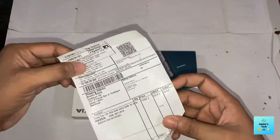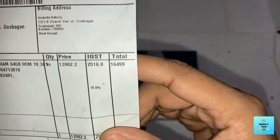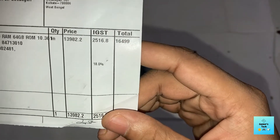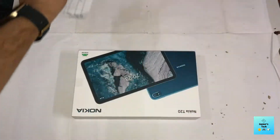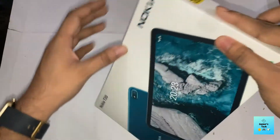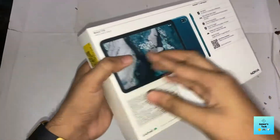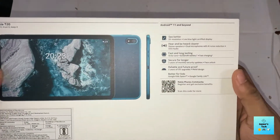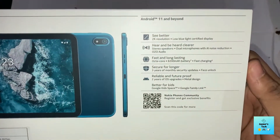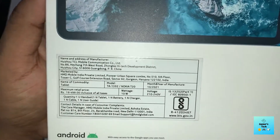So here is the bill — you can see the price here. And this is the box itself; it feels really premium. On the back there are some specifications, and this is the Nokia logo.